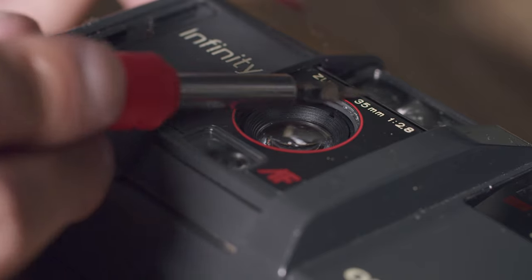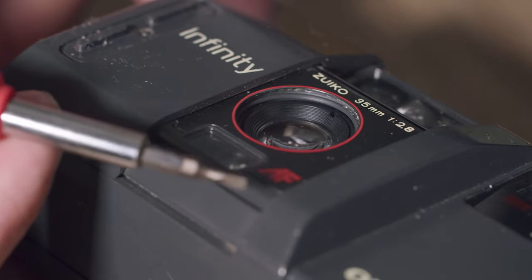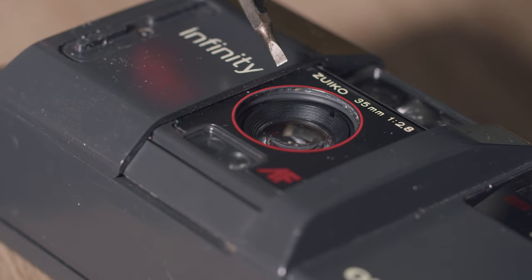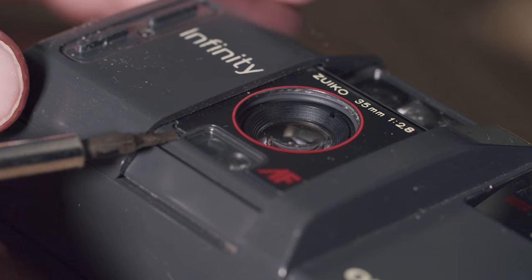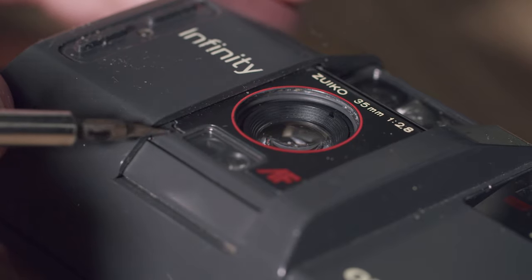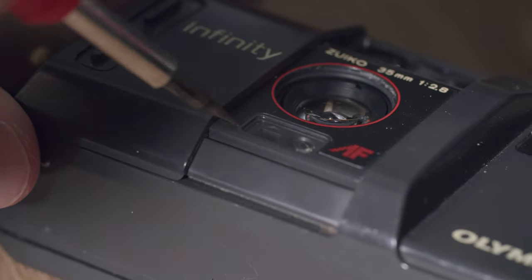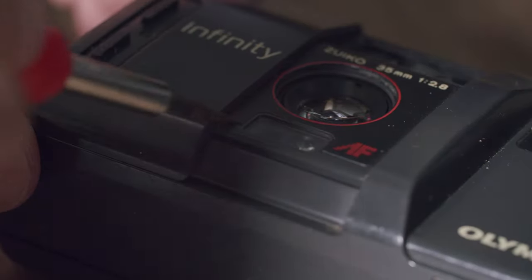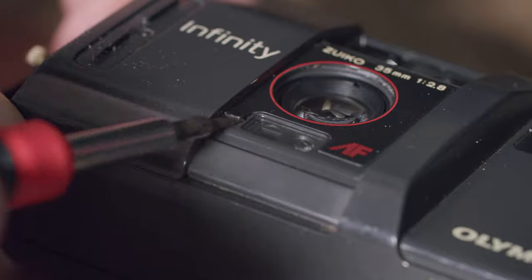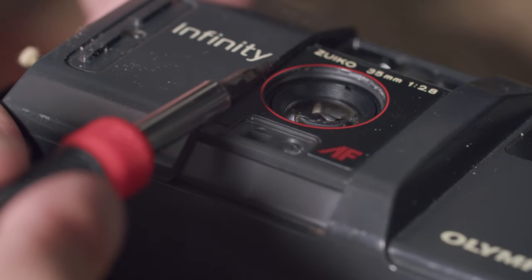This whole black piece is what's keeping the plastic piece inside the lens. I'm using a flat-head screwdriver to get it underneath. I noticed that in certain spots right here, it's easiest to pry — just stick the screwdriver in there. You might have to be a little forceful, but you should be able to see it prying up.